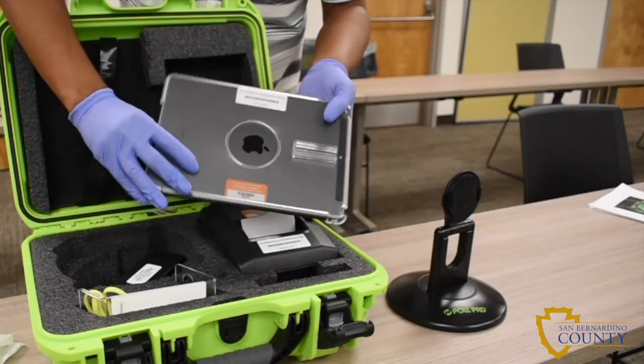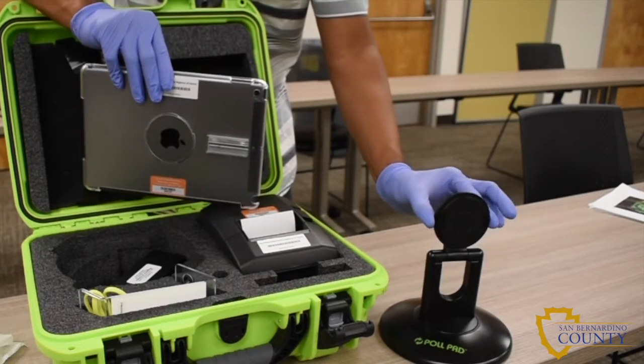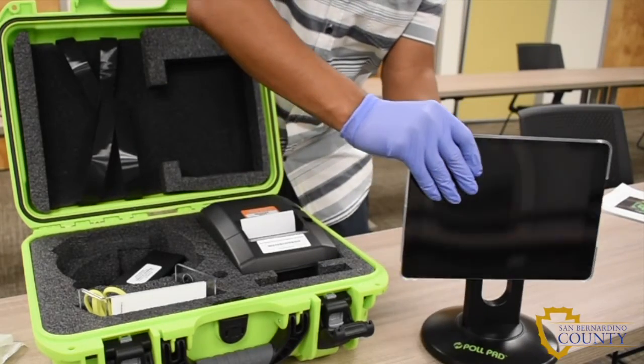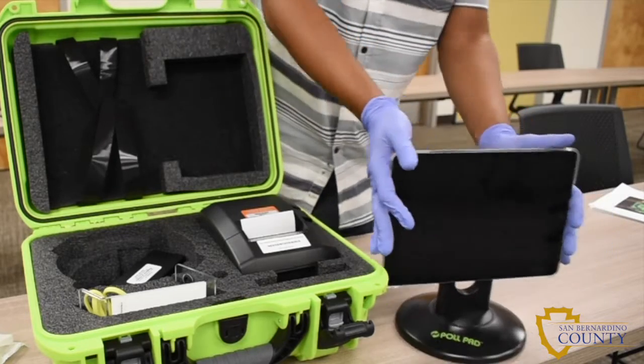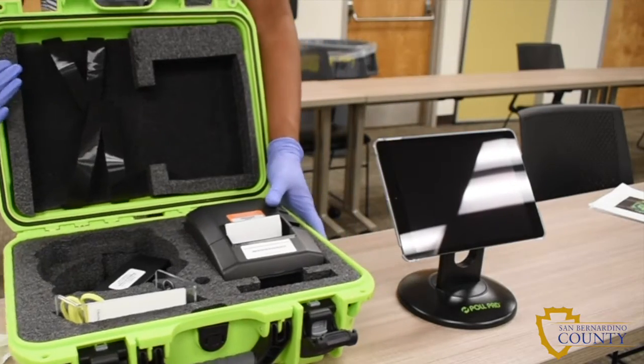Attach the pull pad to the stand arm by pressing the two buttons on the side of the arm and placing it in the circular opening on the back of the pull pad. Rotate the pull pad on the stand arm until it clicks into place. Make sure the pull pad is in landscape position with the camera at the top.